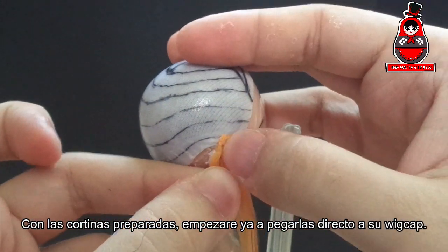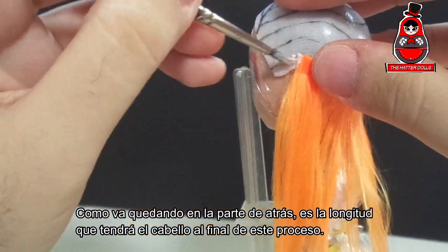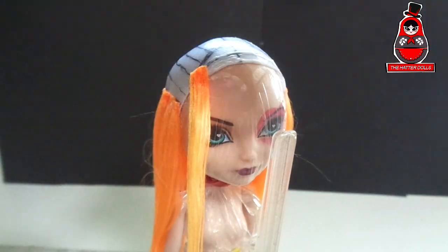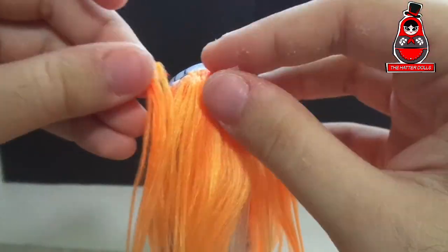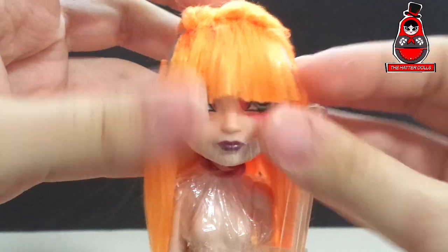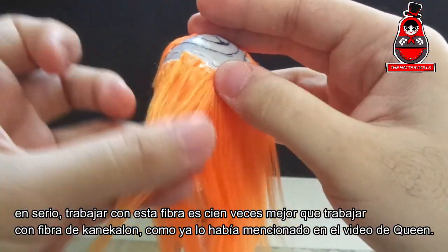With the lengths prepared, I will begin to glue them directly to the wig cap. As you can see in the back, this is the length the hair will have at the end of this process. I will glue the hair where the line of her bangs is and cut it to have it ready. I continue to glue more hair — working with this hair fiber is a hundred times better than working with Kanekalon fiber, as I've already mentioned in the Queen video.